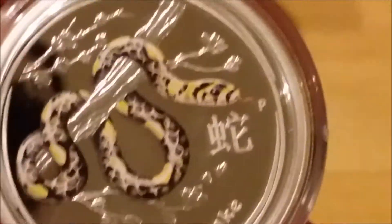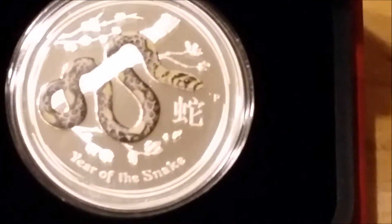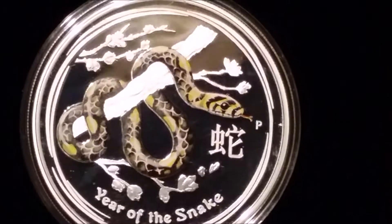Onto the Perth Mint — there's a half-ounce colorized proof. Here is the snake half-ounce in a half-ounce capsule. Then there's a one-ounce proof — very nice coins from the Perth Mint.